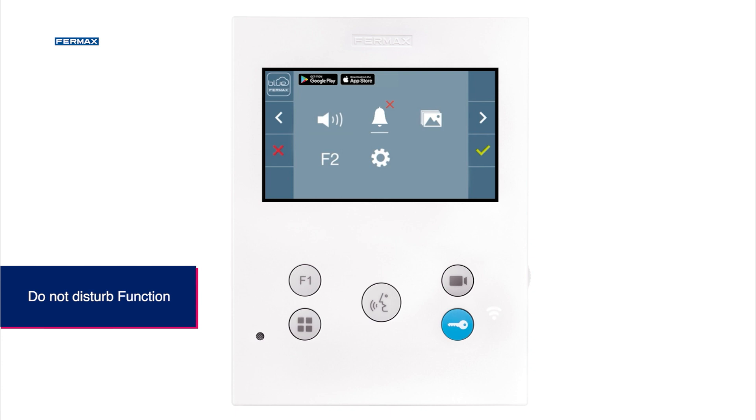This means that when we receive a call to our terminal, it will be activated, but the ringtone will not be heard.